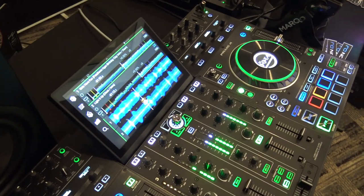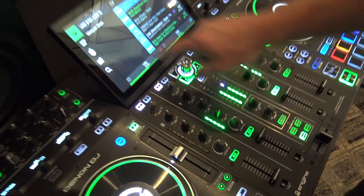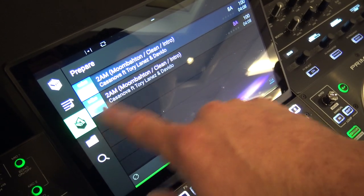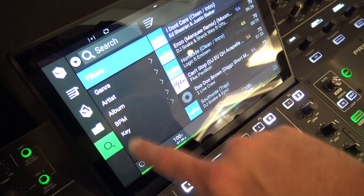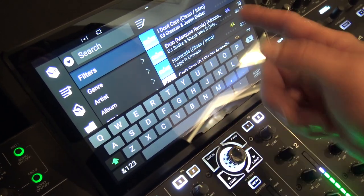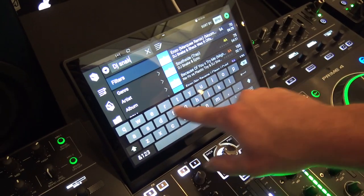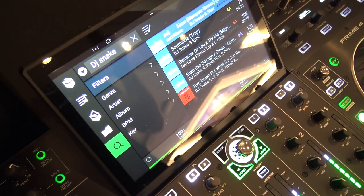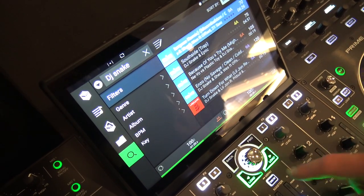I recommend Engine software for easy seamless song-to-song transitioning with ID3 tags and everything. You can create playlists and crates, prepare tracks, and search easily. Just hit the search button and type in whatever you want — for example, type 'DJ Snake' and all his songs and remixes will pop right up. It's that easy and very quick.